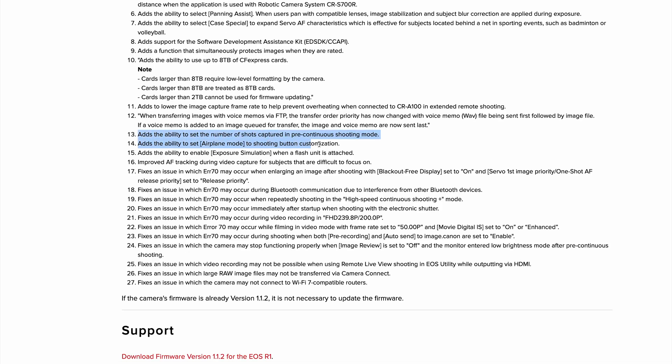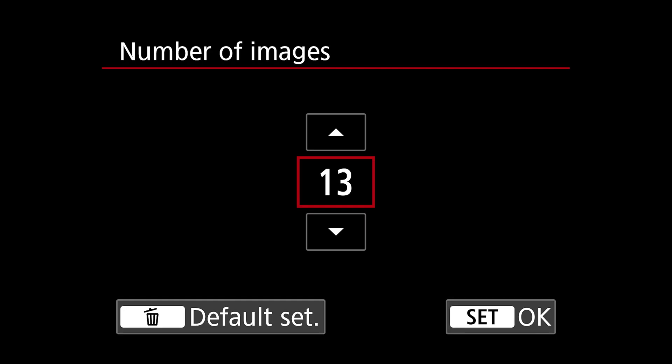First, let's go to number 13. Canon has added the ability to set the number of shots captured in pre-continuous shooting mode. That's a big deal because I love pre-continuous shooting — it allows the camera to pre-buffer images before you hit the shutter button. So if a baseball player swings and hits the ball and you're slightly late, it still captures that in the buffer. The problem before was it was way too many images — you couldn't control the amount, and I think it was around 25 images taken before your actual shutter press. It was just overwhelming. Now you can set anywhere from 20 images down to one single image as your pre-capture buffer, which is perfect because what I need changes from sport to sport. In baseball I might want 10 images; in football, maybe just five. The ability to set that is exactly what we've been asking for.